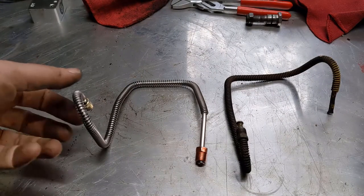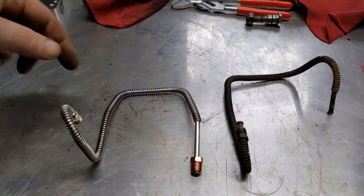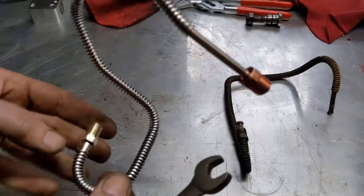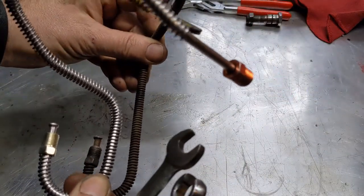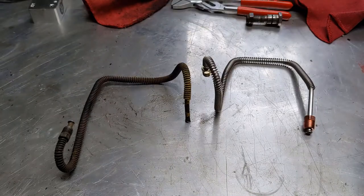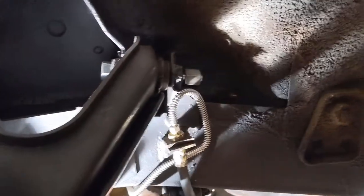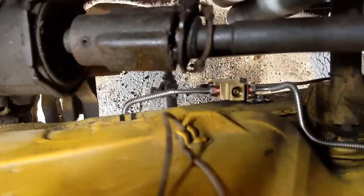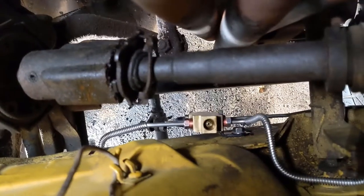Here's the driver's side hard line. You can see they're quite different — this new one has a 90-degree bend here that the original does not. The driver's side one takes a slightly different route, coming over here whereas the original just came down under. But you can see it meets up and hooks up just fine.